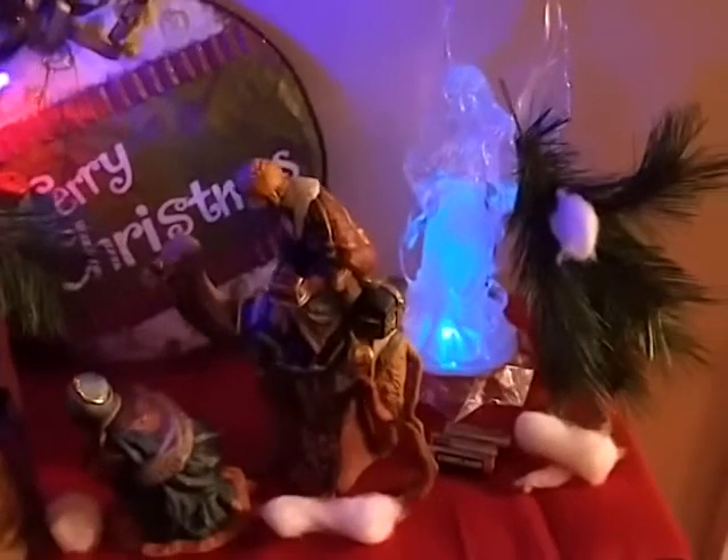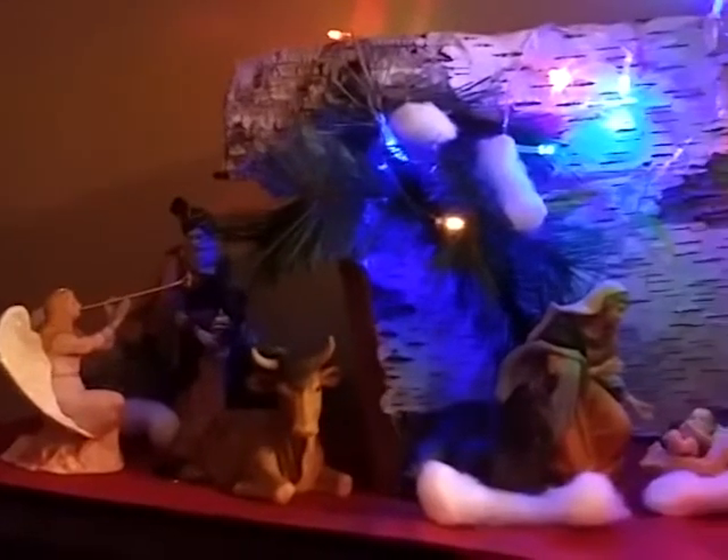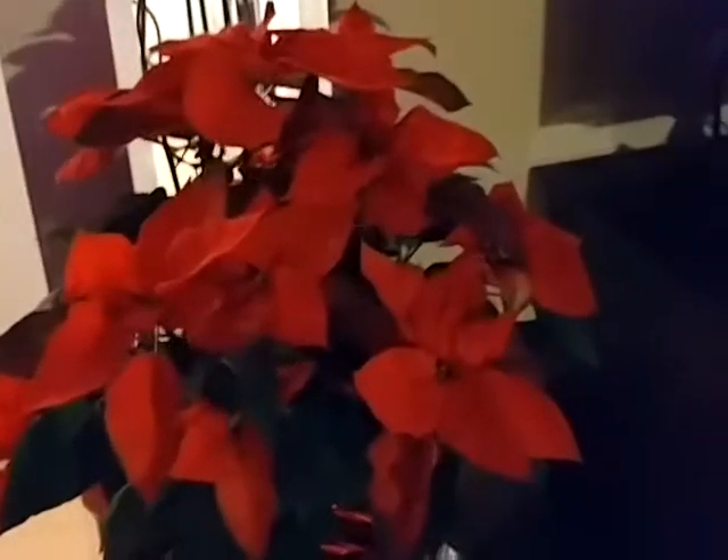Hi everybody, it's Rene from Want to Scrap and I'm here today to share another Christmas decor at my mom's house, which I think is so pretty. Right here in our foyer is a Christmas nativity scene. It's all along this table here and she has a big piece of bark in the background, all lit up so pretty, and over here is a poinsettia.